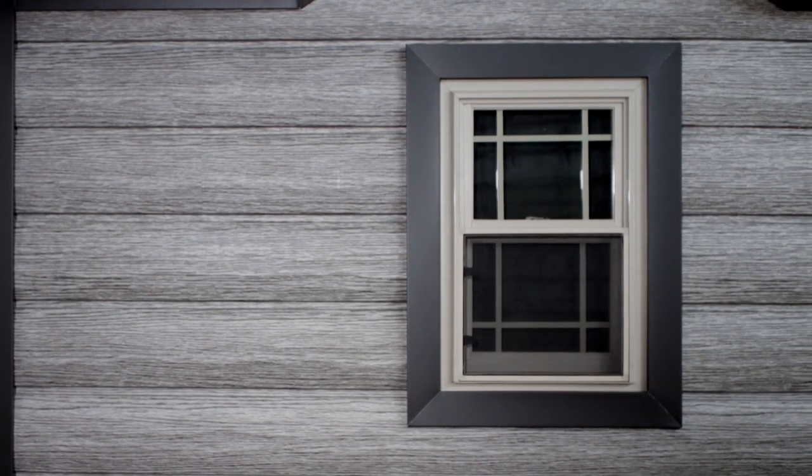From everyone here at Truelog Siding, we are excited to offer you this new Barnwood Gray color. We look forward to hearing from you and helping you with your project. Please visit our website or give us a call.